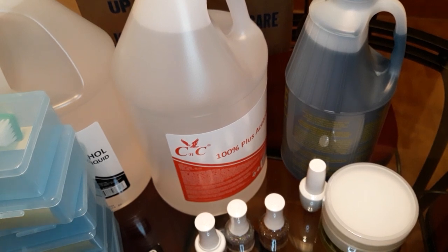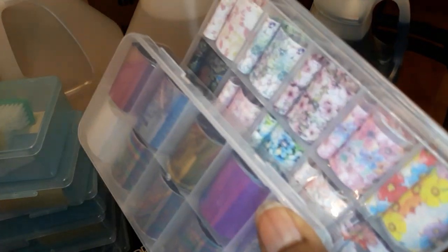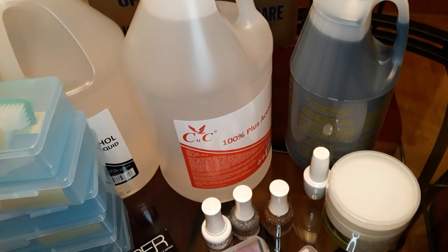Here are some foils that come with the kit — pretty cute. I also bought some additional foils.